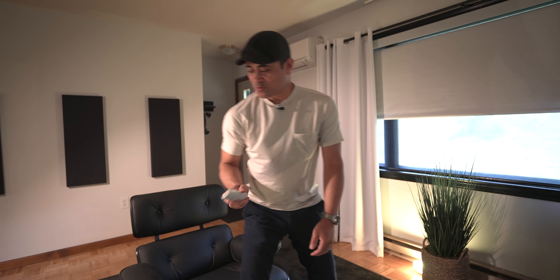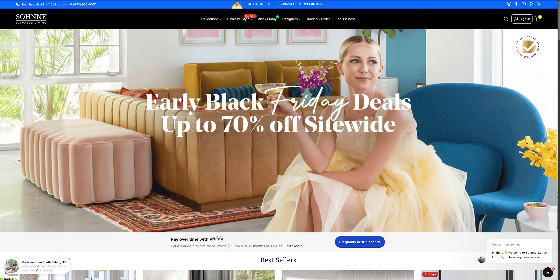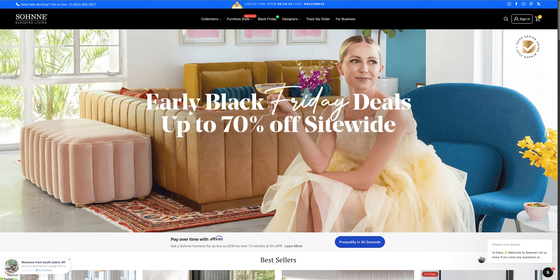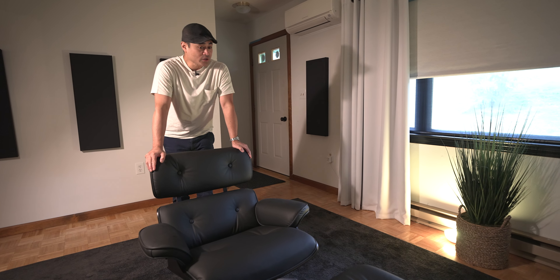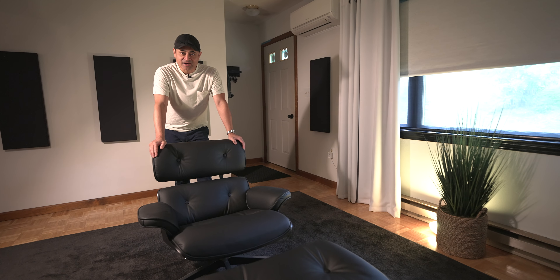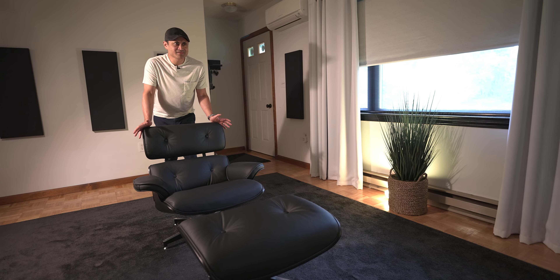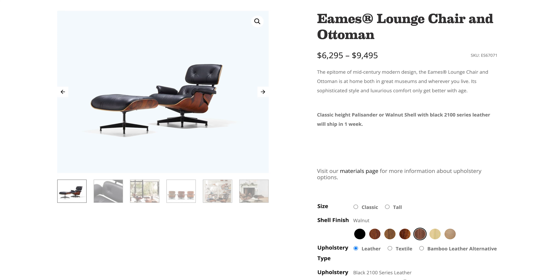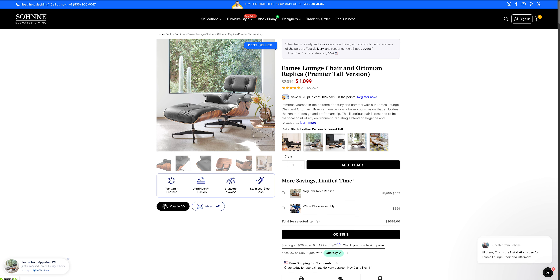The second upgrade is what I'm sitting in right here. This is from Sanhome — the Eames Lounge replica. If you're familiar with this mid-century piece, it's an icon in the furniture world. If you were to get the real version, this chair costs something like $7,000. But this is a replica, so it's going to cost anywhere from around $900 on up depending on which version you get.